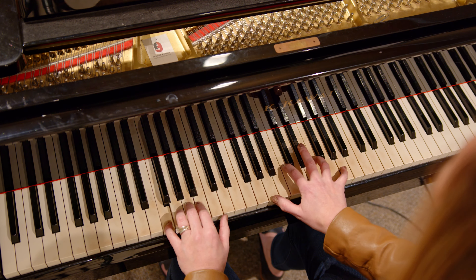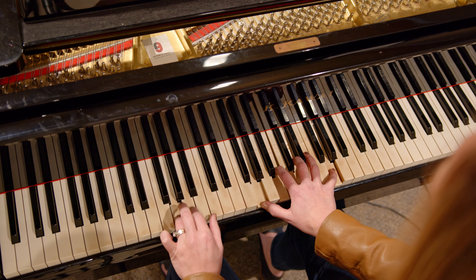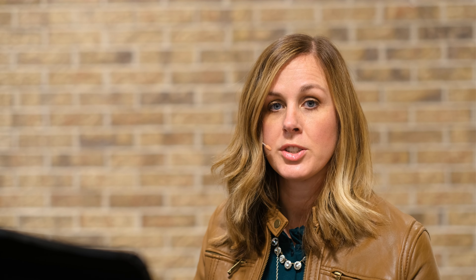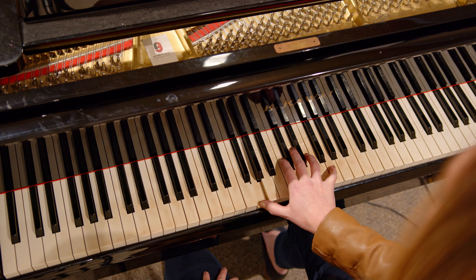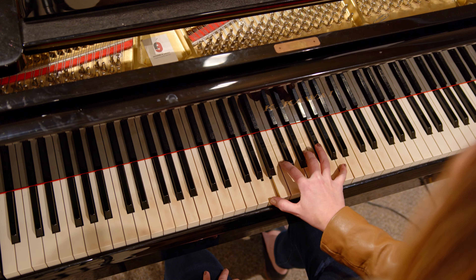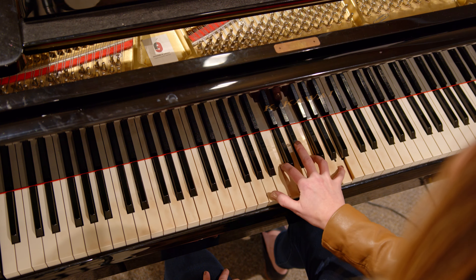So here we go — four notes in the right hand. You can hear that richness or thickness to the sound. You can also do a rocking pattern with that bottom note and the upper three, alternating the bottom note with the top three.